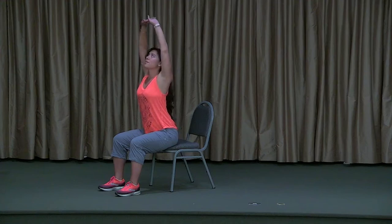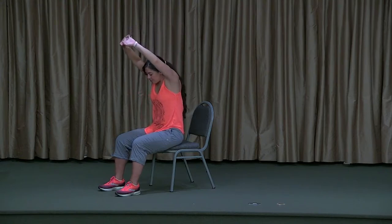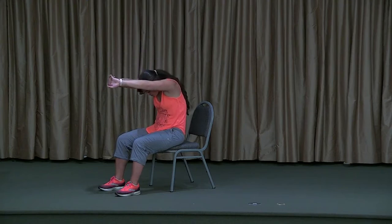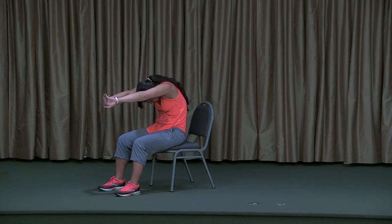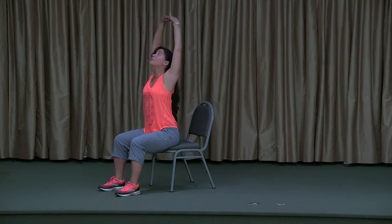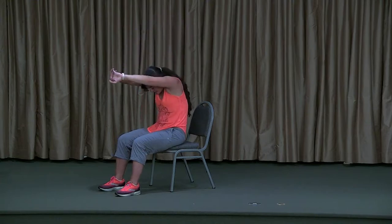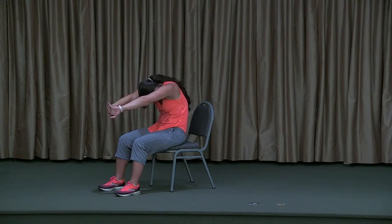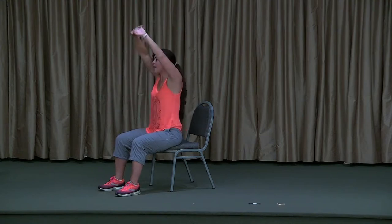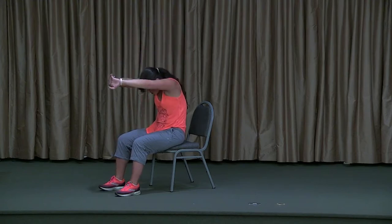On your next inhale, start to lift the arms any amount overhead — belly presses forward, chest presses forward, chin lifts. On your exhale, take the opposite movement with the spine: navel presses to the spine, chest lowers, head lowers, arms move parallel to the ground, drop the chin to the chest and empty out. Inhale: fill, lift, open. Exhale: close, tighten, and empty. Take about four or five more breaths cycling through this version of cat and cow at your own pace.